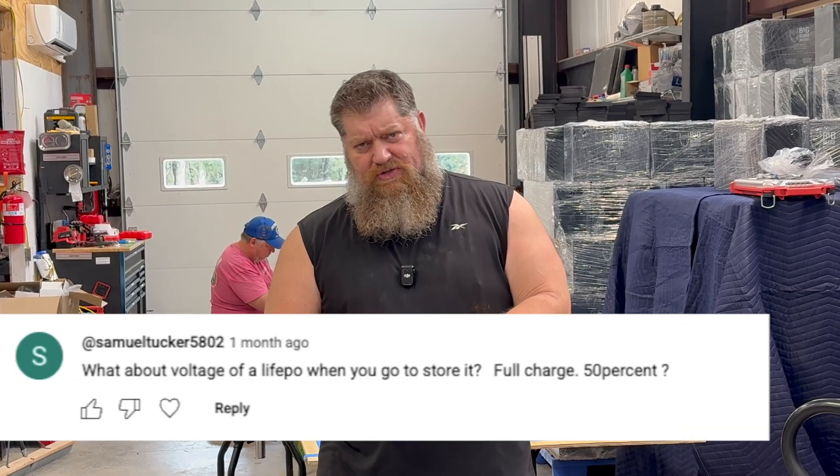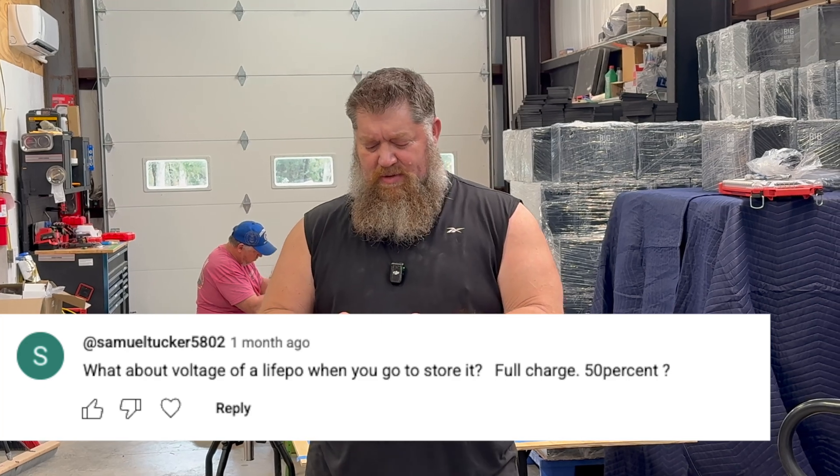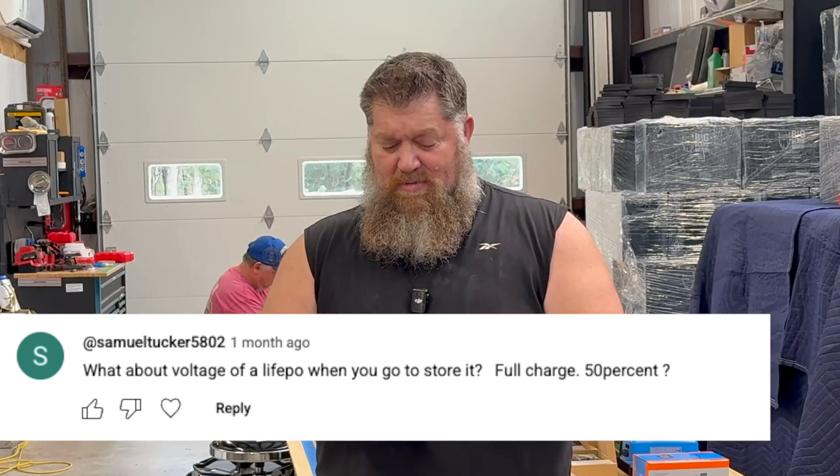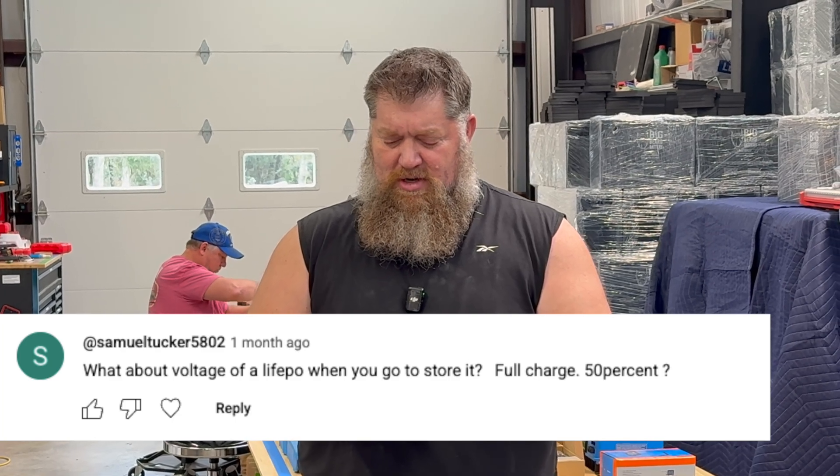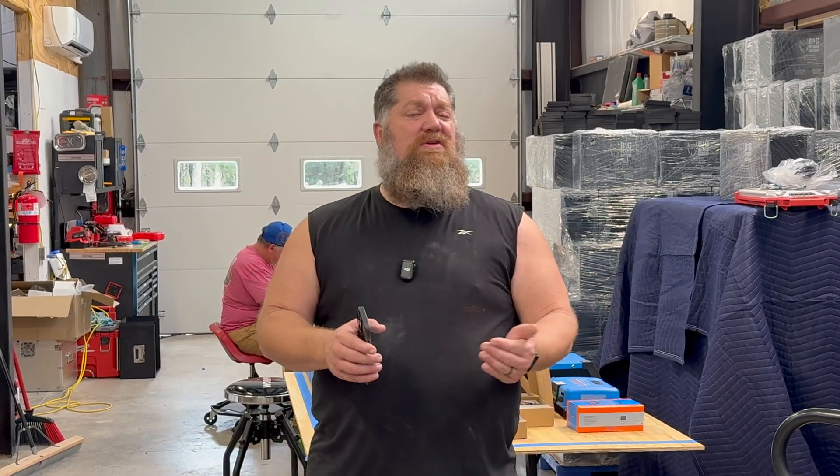Here's another one from Samuel Tucker — Samuel L. Jackson Tucker. He asks: 'What about the voltage of a LiFePO4 battery when you go to store it? Full charge or 50%?' What he's saying is, it's winter time, he's got lithium batteries — how do we store them and at what voltage?